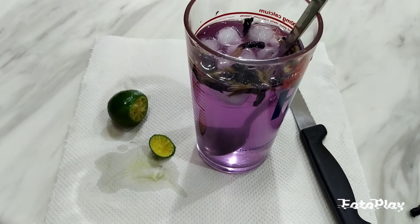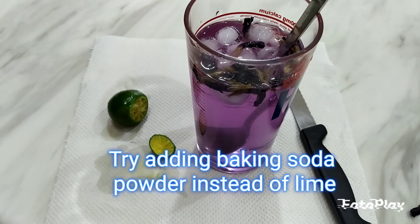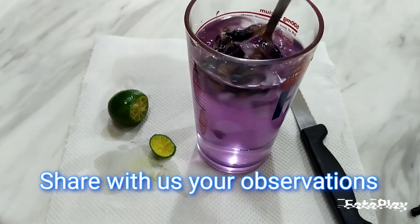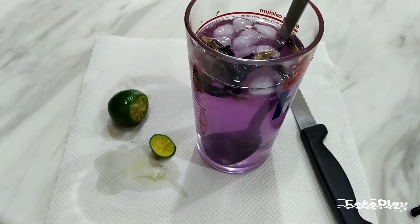You can also try with baking soda powder, which is edible. Show me the outcome, and show your classmates the outcome of the two glasses that you have completed.